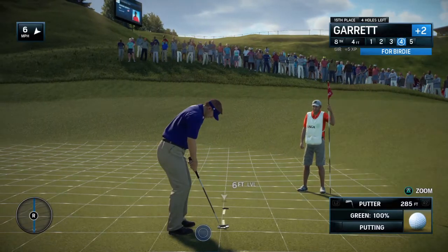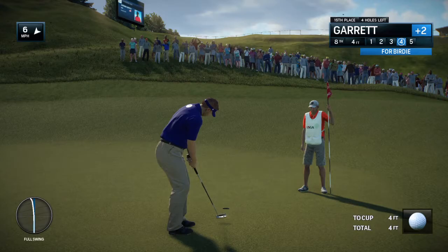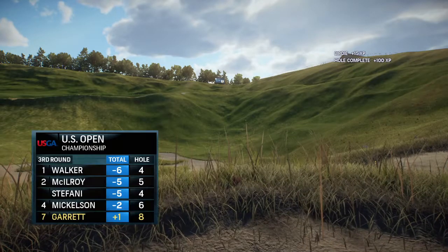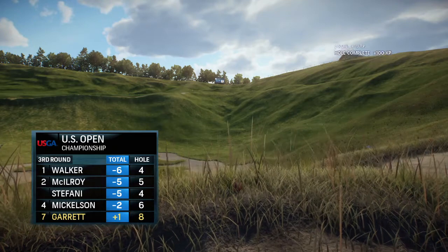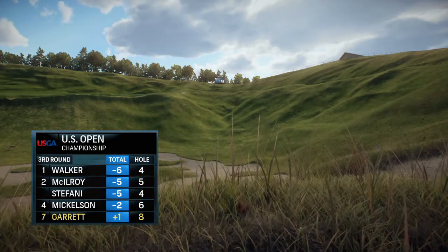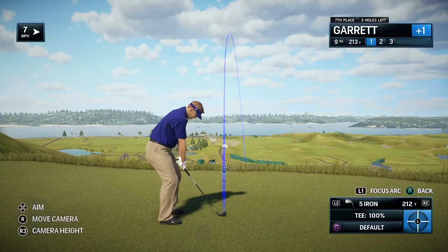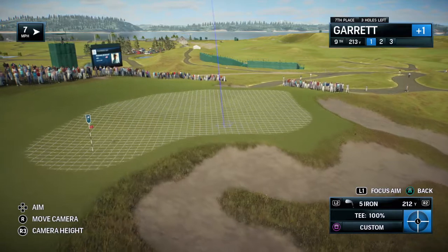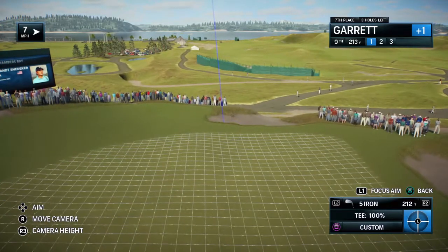Getting ready for the putt. A few more birdies like that, Rich, you never know — just might sneak onto the podium. In the top 10 right now. Moving on here at the U.S. Open — we've seen long par 4s, long par 5s, and now we've finished this front 9, Frank, with a par 3.